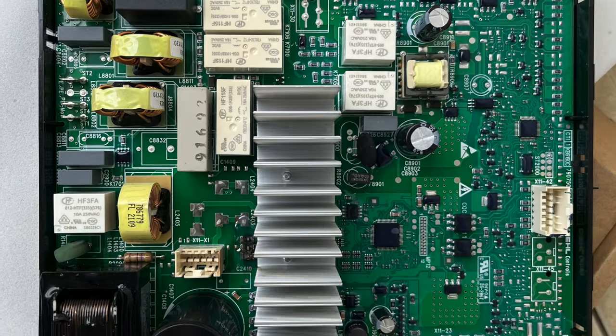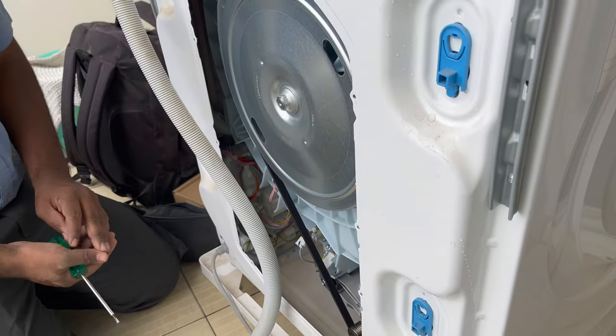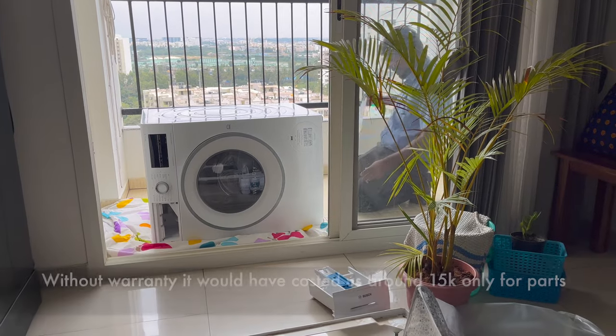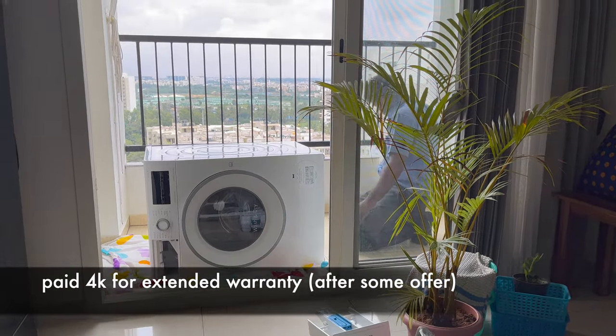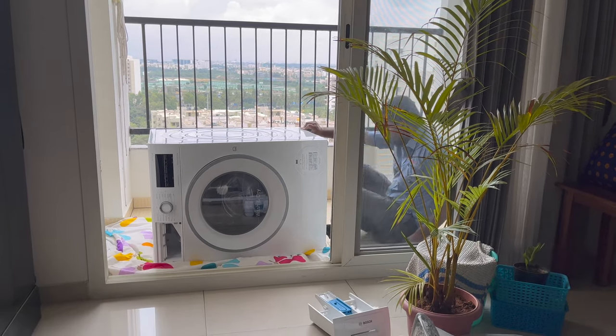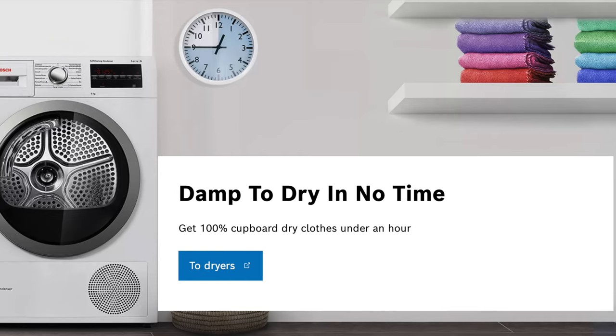Last year this washing machine's motherboard got damaged due to very bad electricity fluctuations in our society. Since it was under warranty, it got repaired for free, but after this incident we bought an extended warranty of three years. The machine was repaired within one week and the customer service experience was very smooth.